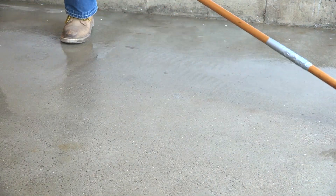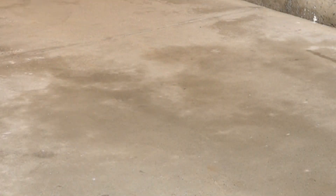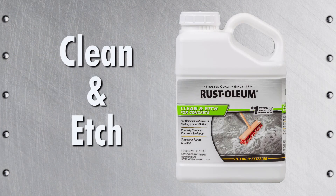Squeegee extra moisture from the surface to assist with drying. Now that you've completed the cleaning and degreasing, you're ready to move on to the next step, clean and edge.